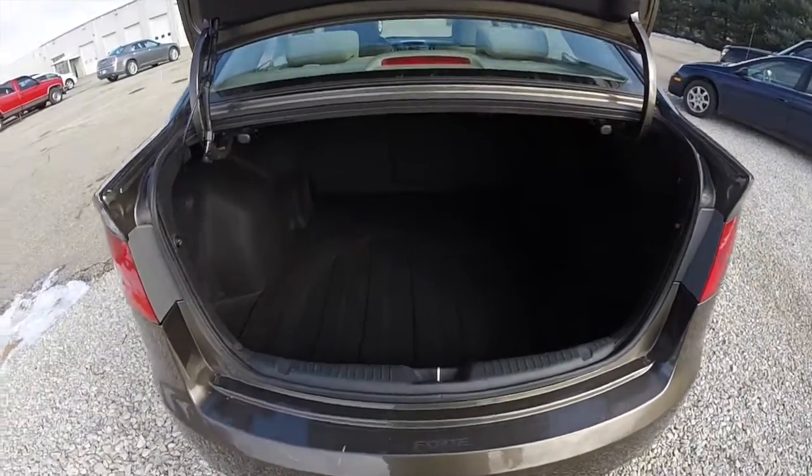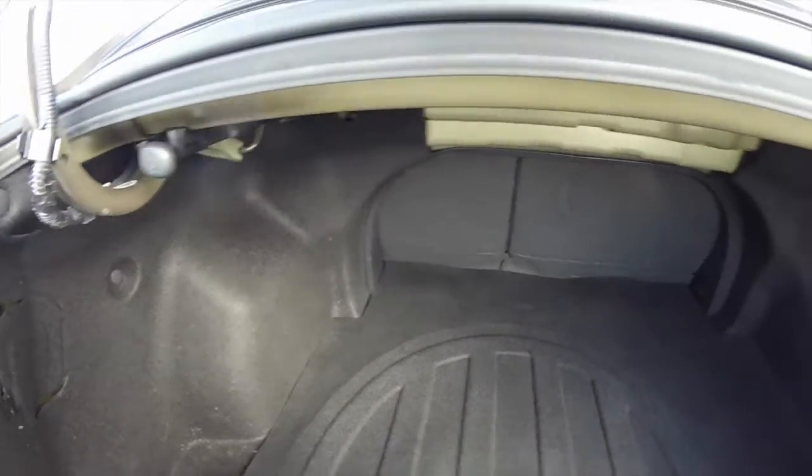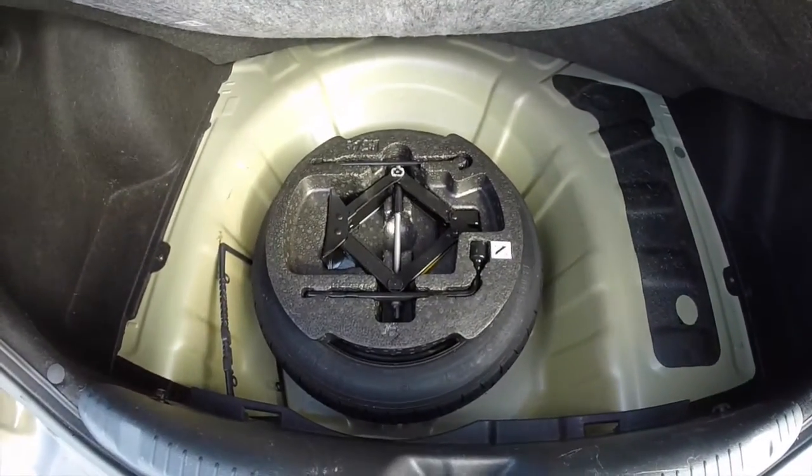Taking a look at the luggage area, it is very spacious and deep. These levers here are to release your seat backs. Below the mat you have your spare tire and jack.